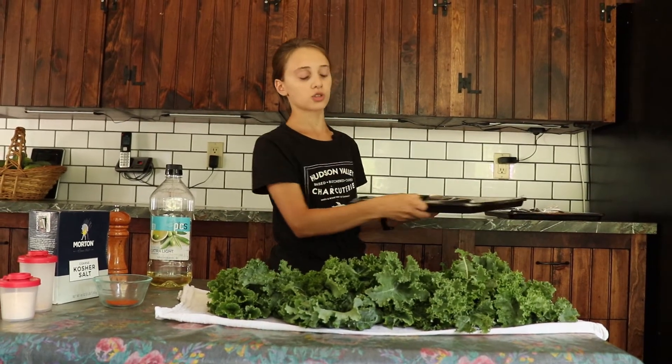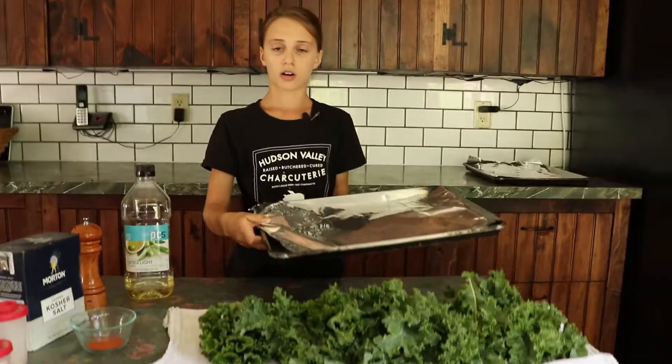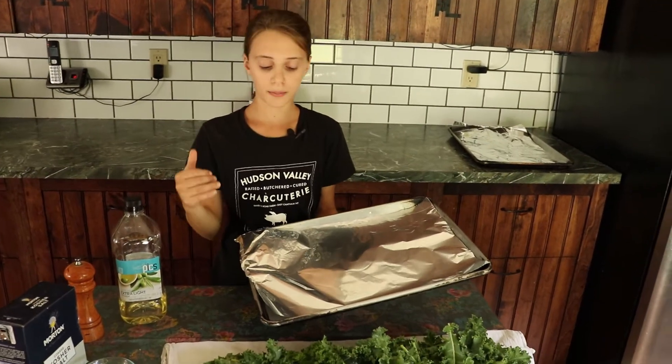I've also prepared two baking sheets that are lined with aluminum foil or parchment paper.